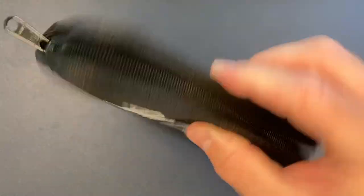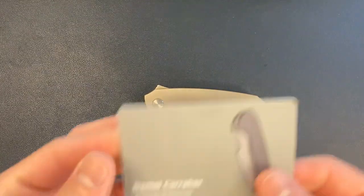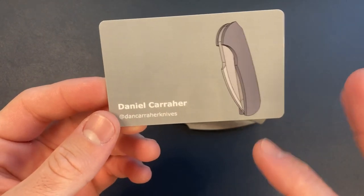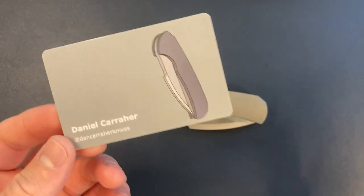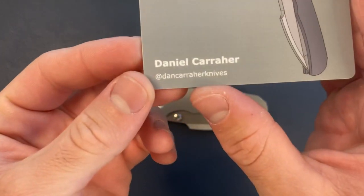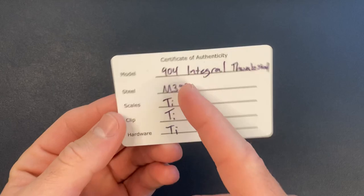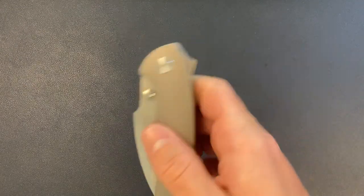Oh man — epic, really really epic. Pretty nice pouch. Dan Carraher. Here is the COA card — awesome. He does a lot of hidden hardware, which is pretty awesome. I remember him posting how he does the hidden hardware, which I was not aware of — very cool. And we have model 904 integral, thumb stud, steel M390, titanium all the way across.